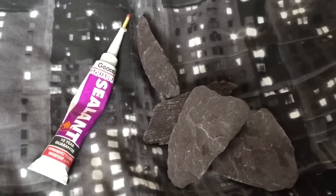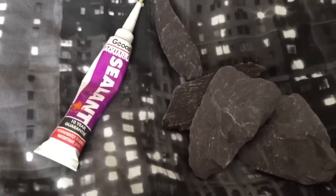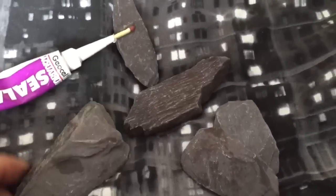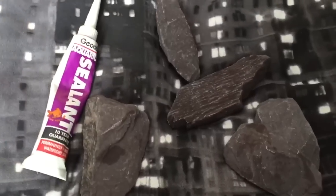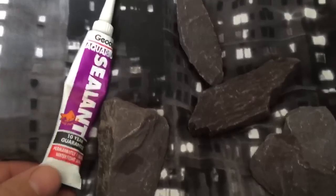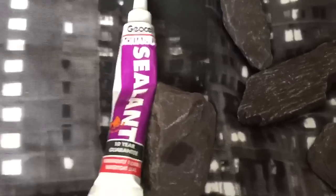Hi everyone, Spider-Man here. I thought I'd do a little bit of a different video for my channel today. As you can see, I've got some slate which I use for my hides for my scorpions. I've been looking around trying to find some non-toxic glue — make sure it's non-toxic. The best thing to use is probably aquarium sealant.